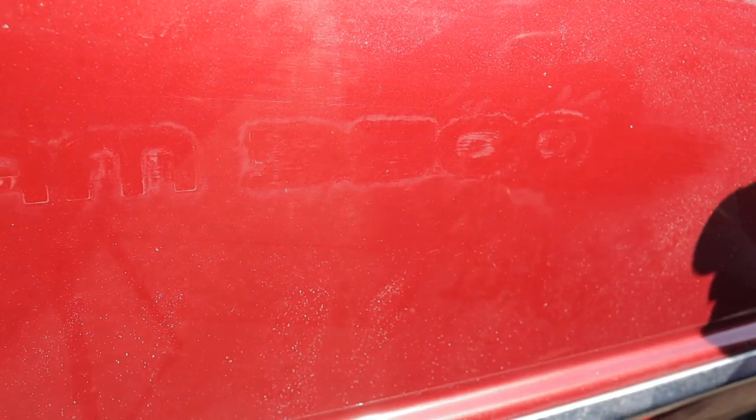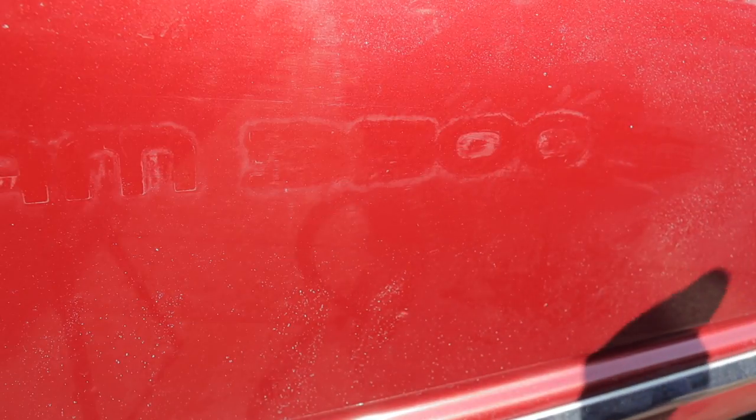Just like that, we have this door and fender just about done. All the hard work is done and we are into this project maybe 15 or 20 minutes — I told you it was a pretty quick and easy one.